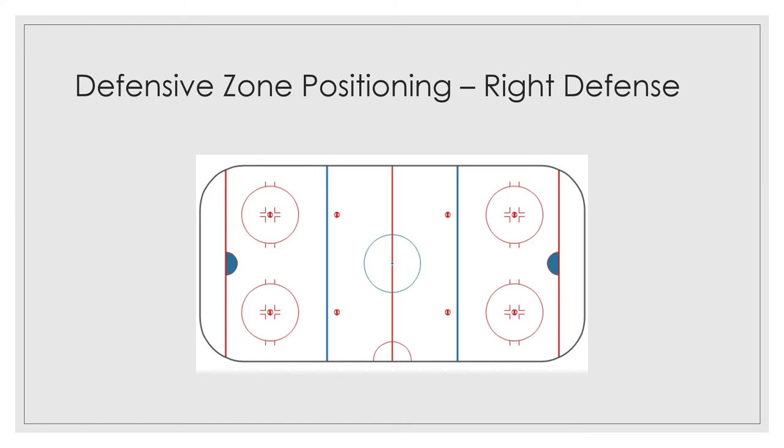Each week we're going to talk about a different part of the rink and where you need to be. This week we're going to talk about the defensive zone and in particular the right defenseman position. This is our defensive zone, this is what we call the neutral zone, and this is our offensive zone. We won't worry too much about the offensive zone — we're going to be focusing primarily on the neutral zone and the defensive zone.